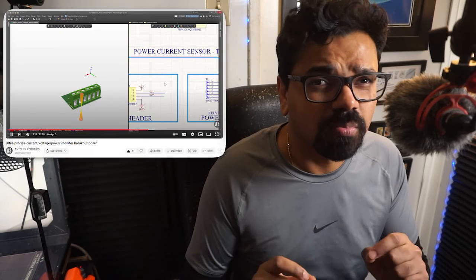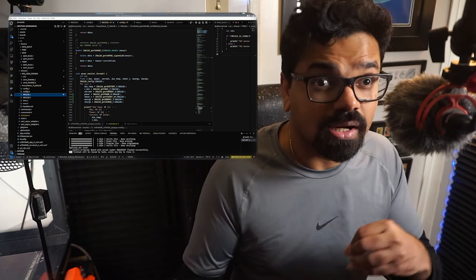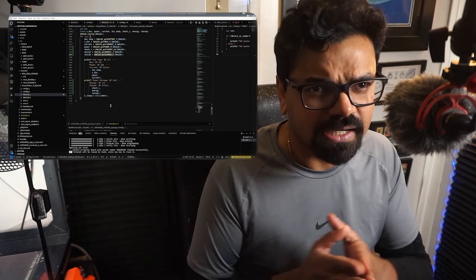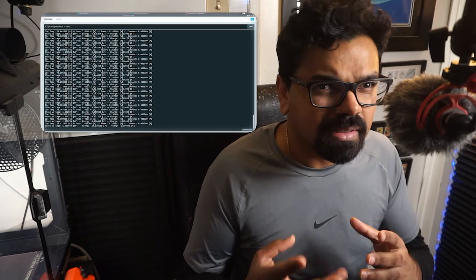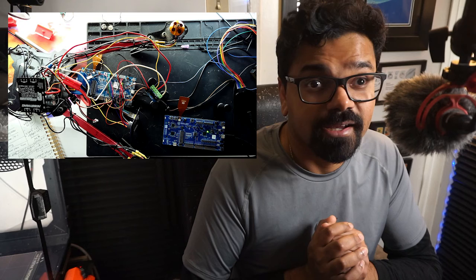In one of my previous videos I designed the breakout board using Altium. But in this video we're going to dive deep into how to make it work — how to write the code to activate the I2C and all the device drivers. We're going to make it work with the Nordic NRF53, take some measurements, and figure out how much power four motors of a quadcopter in the X configuration might consume. So let's dive in and get started.